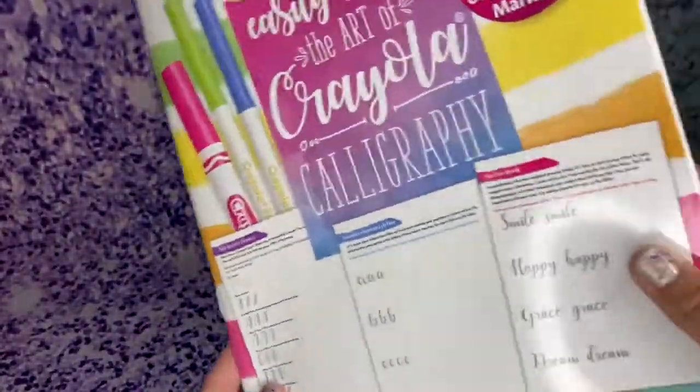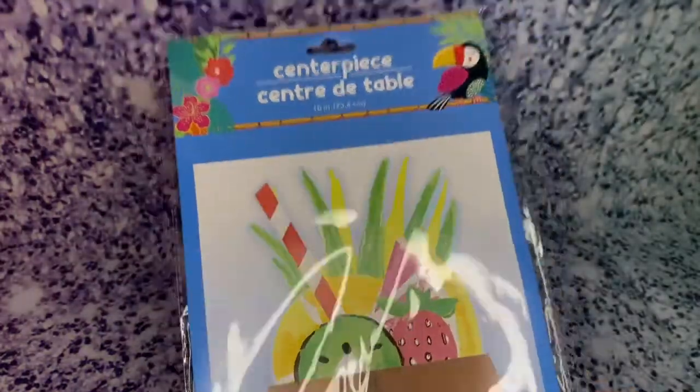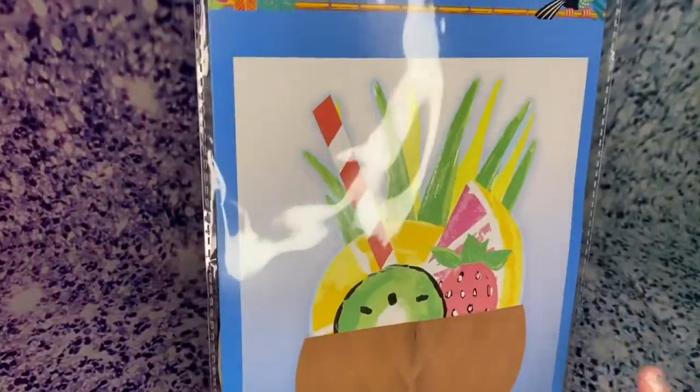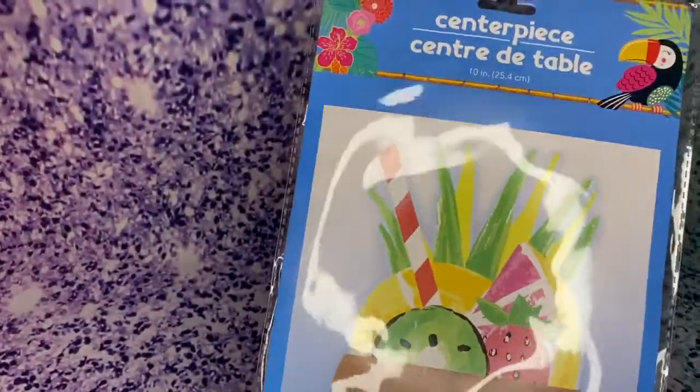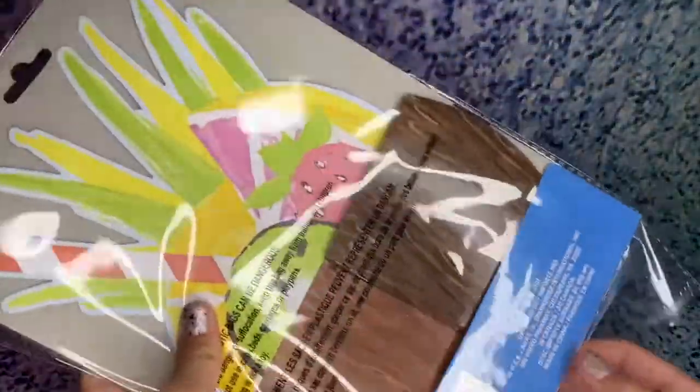I also found this really cute centerpiece. I thought I could put it on my table — it's really summery. I found this at the front of the shop where they usually have seasonal stuff.